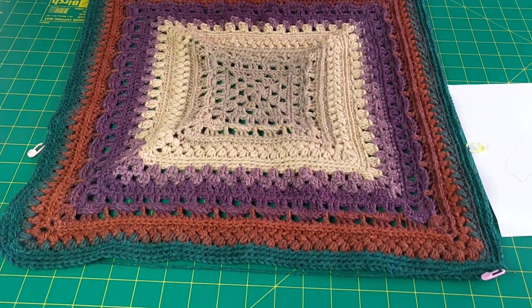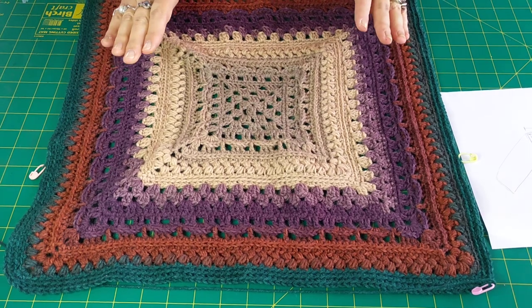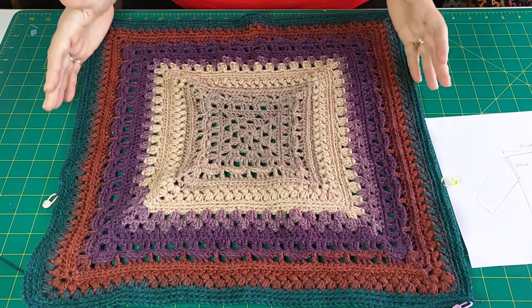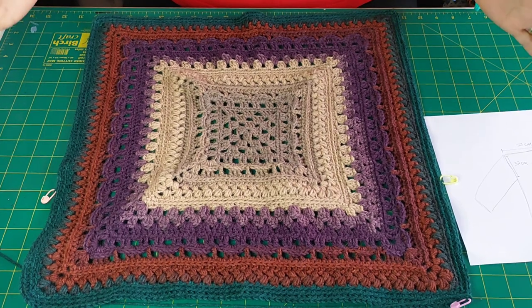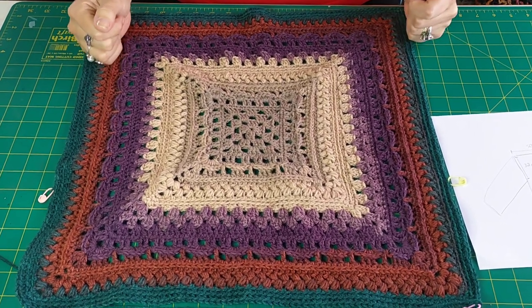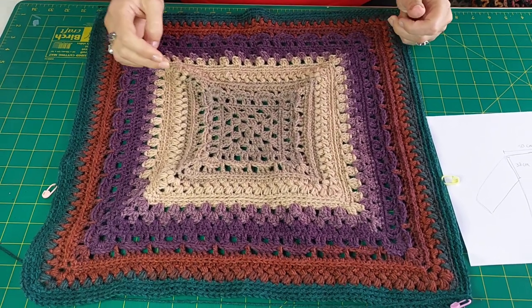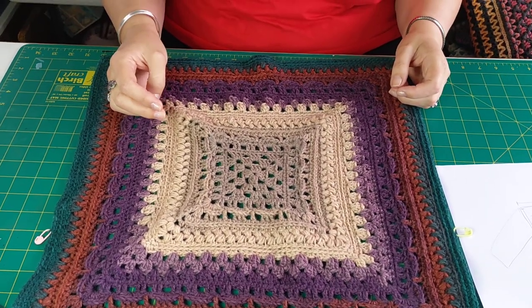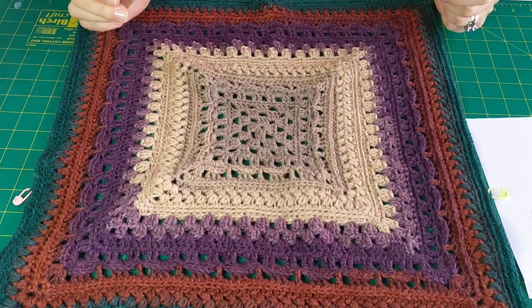On part two we will come back and I will have the armholes in and the body will be done. I hope to see you there — if you want to catch up with it, please like and subscribe and you'll get a notification when the next one is due. Thank you, we'll see you next time.